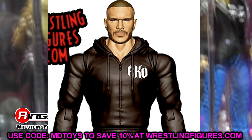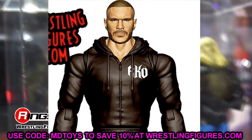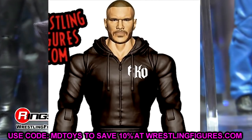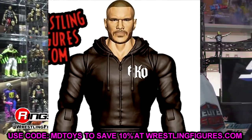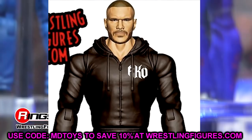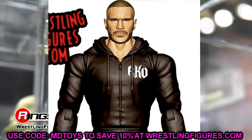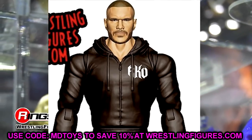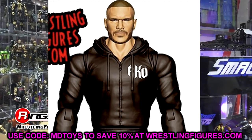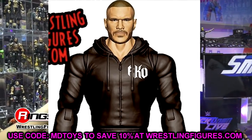Another one is the Hoodie Randy basic. I'd love to see what this head sculpt looks like on the Elite 90. They may just be using the Elite 90 head on this hoodie basic, in which case you could scratch it, but it looks a little different so I'd like to see what that looks like. I'd also love to see a cloth hoodie with our next Randy Orton elite — I think that would be really dope.